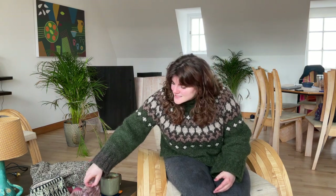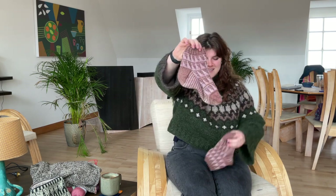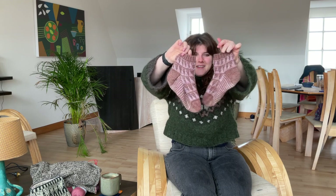The first finished object that I have is a pair of socks — the Painting Triangle Socks by Stephen West. These have been worn so they're a little bit fuzzy, but here's the first one and here is the second one.